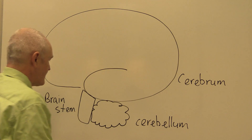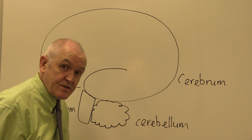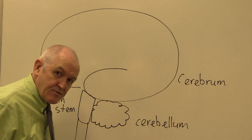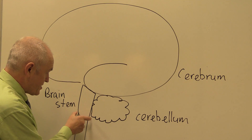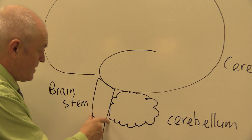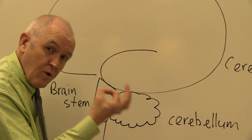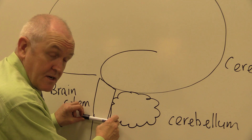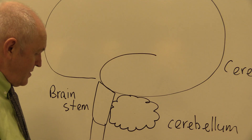The three main parts of the brain are the large cerebrum, the brain stem, and the cerebellum. The brain stem is continuous with the spinal cord, running down out of the cranial cavity down through the vertebrae. The large hole in the base of the skull is the foramen magnum — anything above it is brain, anything below is spinal cord.